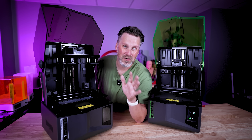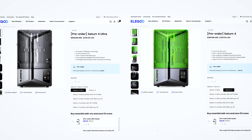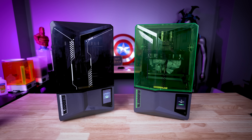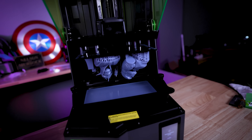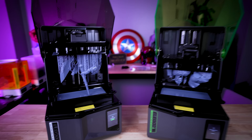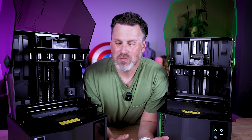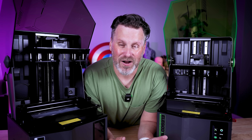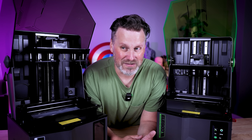The biggest difference that I think everyone's most interested in is the pricing. The Saturn 4 Ultra comes in at $400, and the Saturn 4 is $300. That is insane to me — a price point of $300, auto-leveling, fantastic prints with a 12K display, and it prints pretty fast. Not as fast as the 4 Ultra, but pretty dang fast, and it's going to be a nice, reliable Elegoo resin 3D printer. Wasn't the original Saturn like $500 when it first came out? $300 for the latest and greatest — that's just nuts.